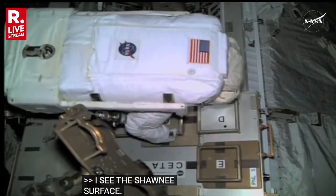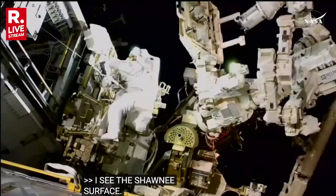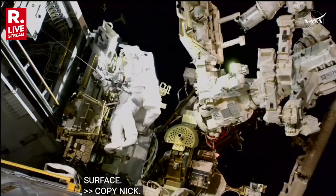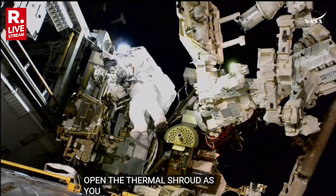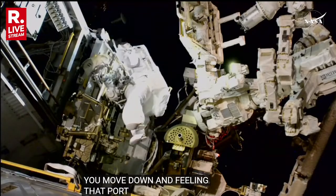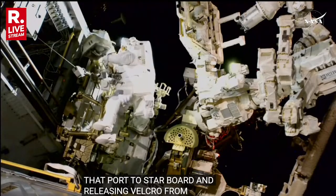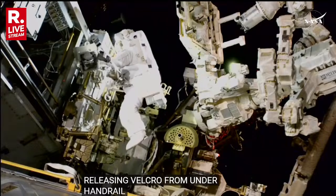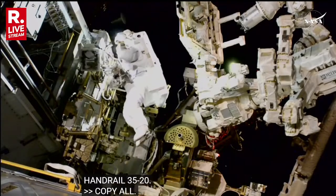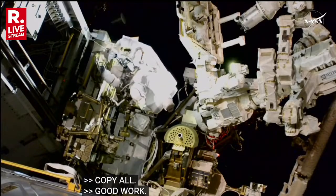Other end is free. Cappy, Nick, your next step here is going to be to open the RGA2 thermal shroud. As you move down, you're going to be peeling that port to starboard and then releasing the Velcro from under handrail 3520, which is that handrail where your work site is. Okay, it works. Getting the black bag is connected. I'm just getting it off of me.